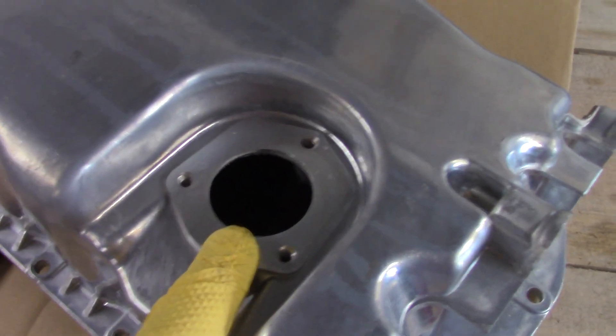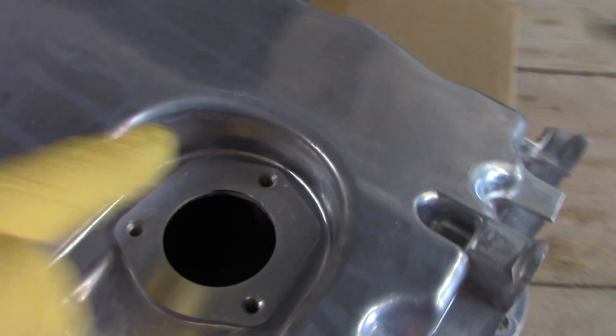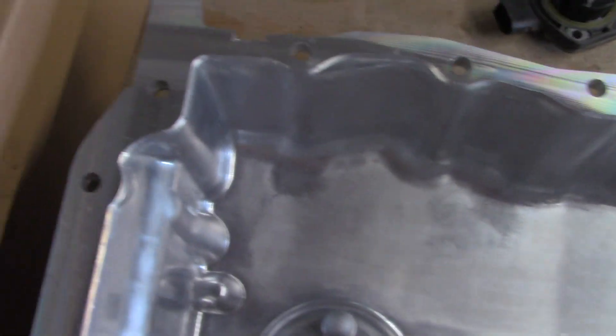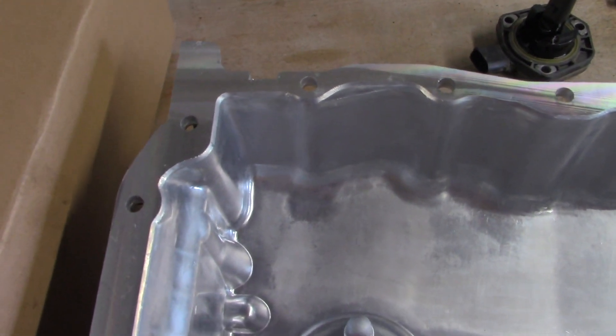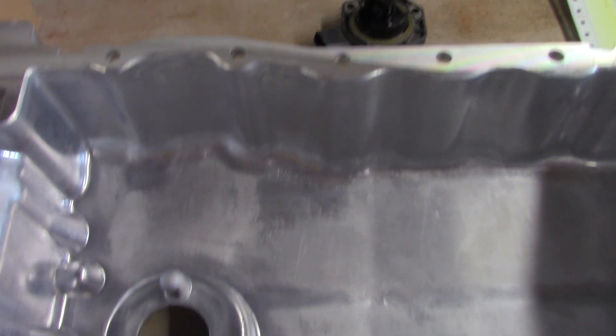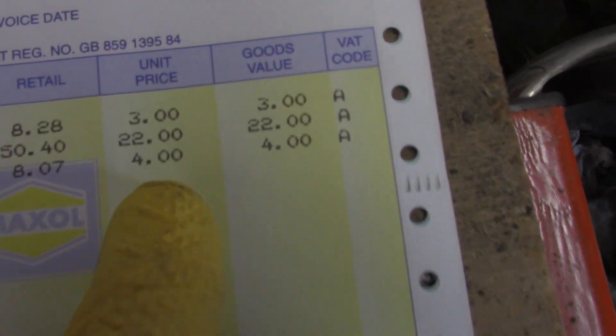We've got a new sump here. It doesn't come with a low level oil switch, so I have to remove this one from the old sump and give it a good clean. I'll clean around the edges and then turn it over and clean the edge that goes up next to the bottom of the engine block. There's no gasket on this — we use a gasket sealer. We'll give it a good clean, place some sealer, let it sit a few minutes, and then put it up in the engine.